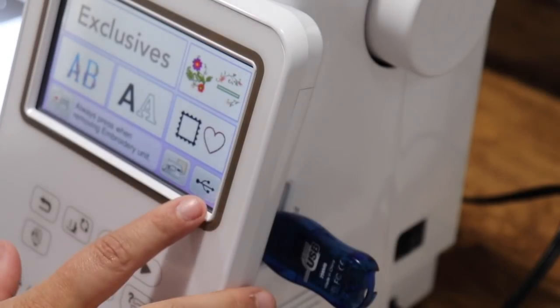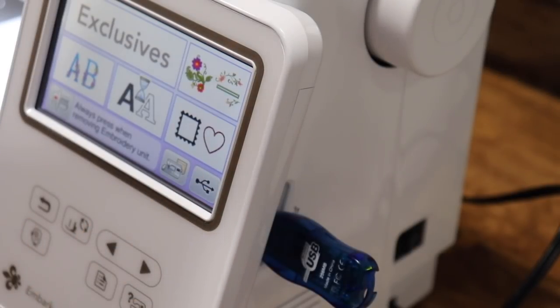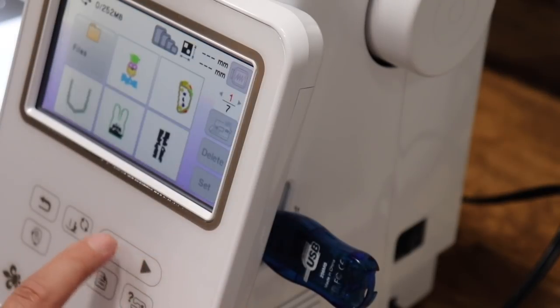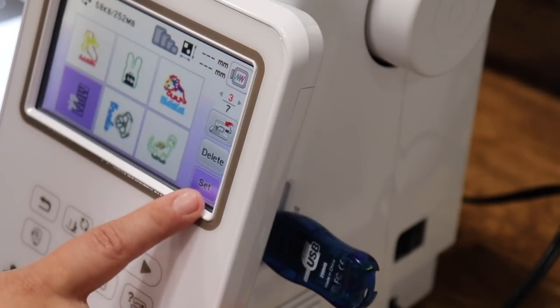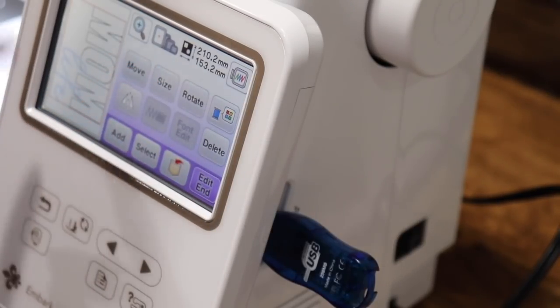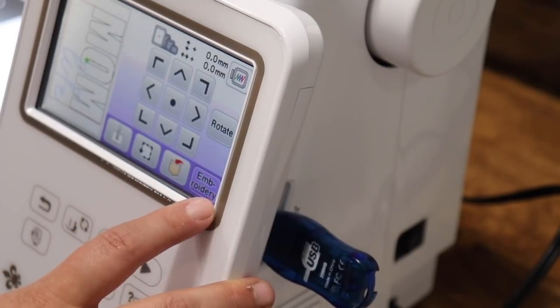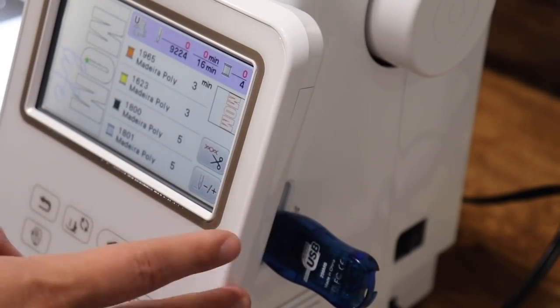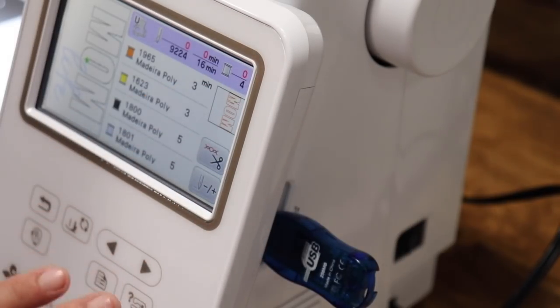I have it on a USB. Just like the PE-800, there's a USB button — click on that. I'm going to use the arrows to find my design, set the design, and if you need to adjust it, you can move it, resize it, or rotate it. I don't need to — it's fine the way it is. So I'll press end edit and press embroidery. It shows you all your steps and what color it's doing at each step, just like the PE-800. Very, very similar, which I'm loving.